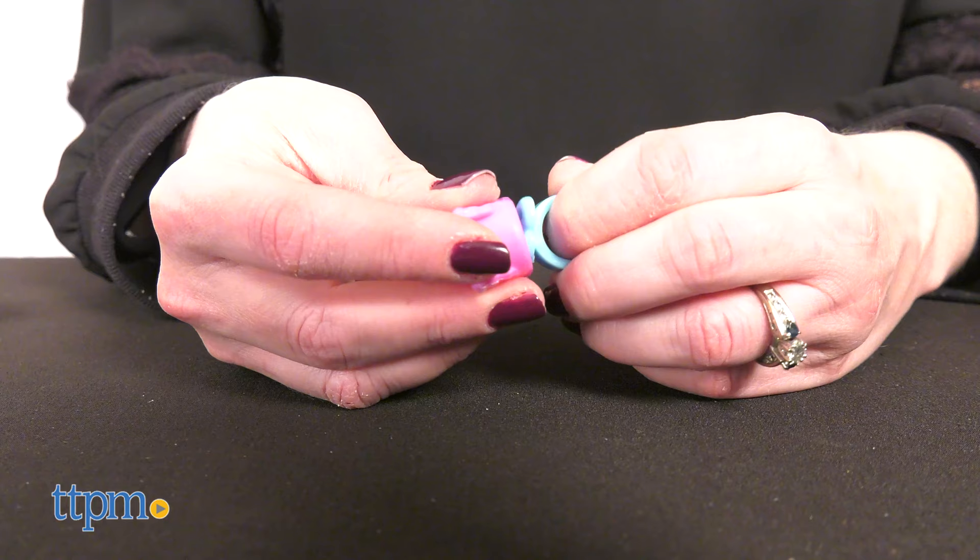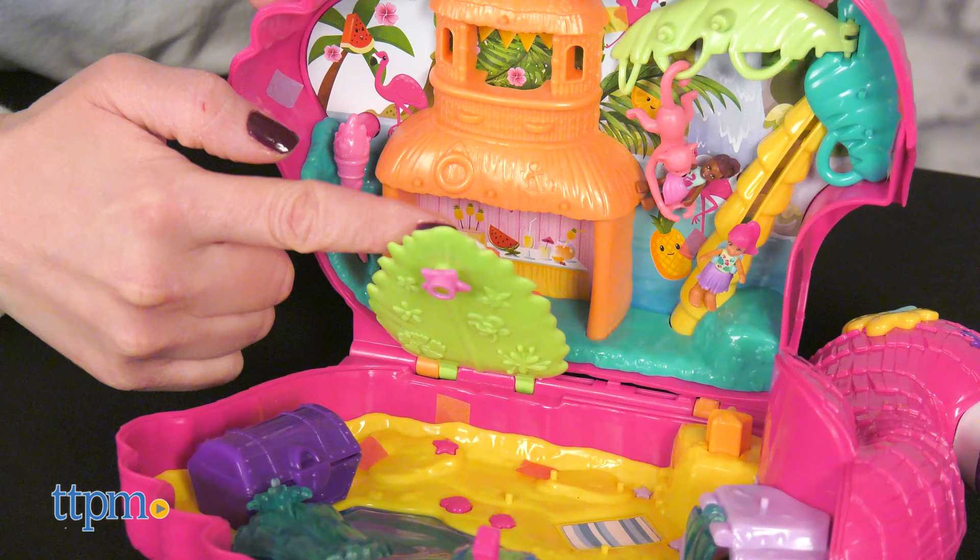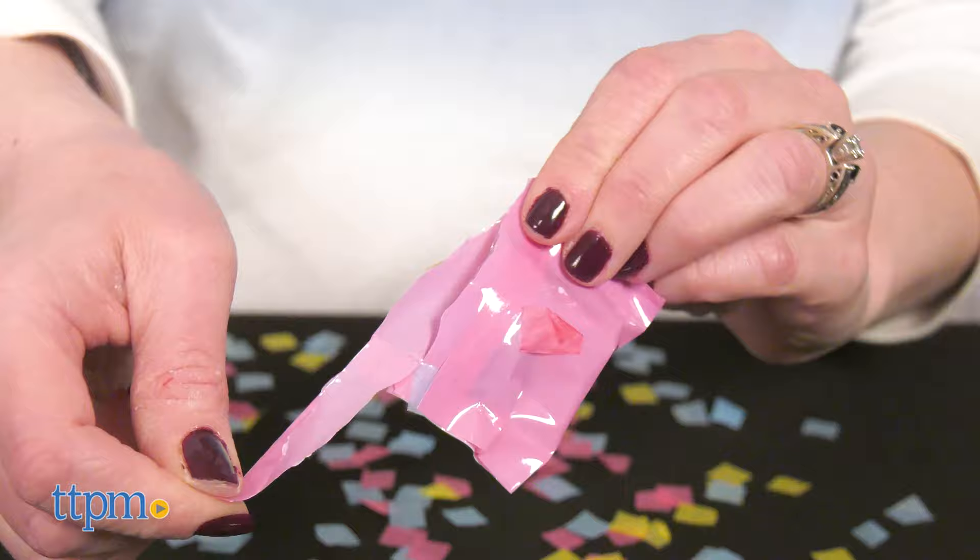We love the surprise reveal of the accessories. There are so many fun playpieces to inspire creative storytelling. Polly Pocket fans will have a blast unboxing new Polly toys and playing out beach day adventures with this fun playset.